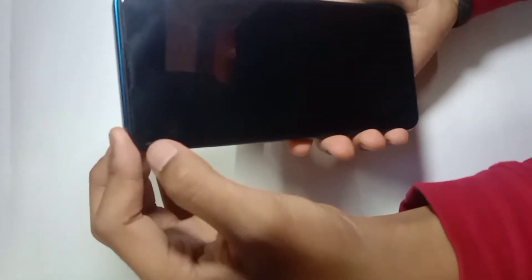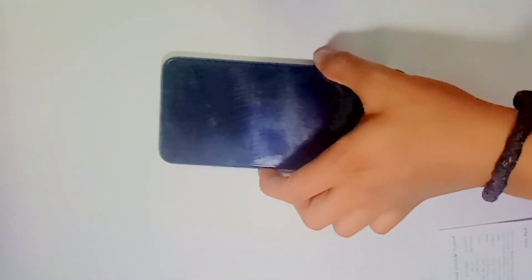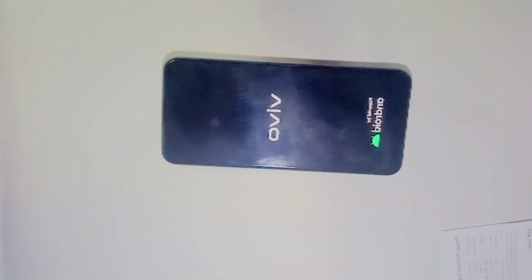Now we are talking about the screen, so we will start it on first. Guys, now we are on this phone.